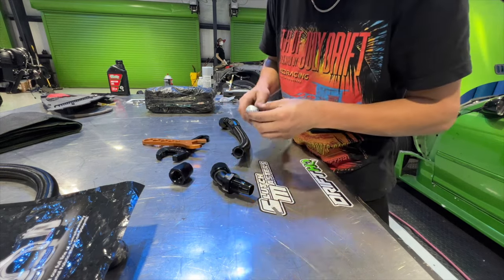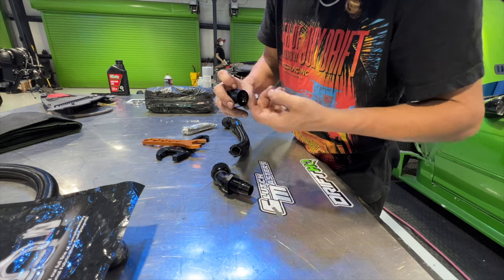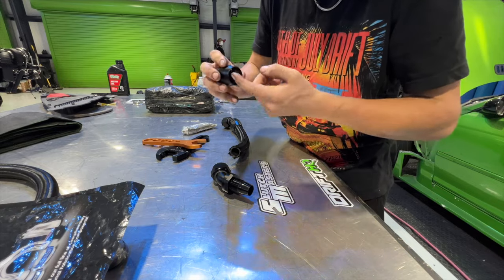I'll get this side made and then while it's out I'm also going to make the one for the lower radiator hose, so I can put it in, cut that hose to length, and then the coolant lines are done.